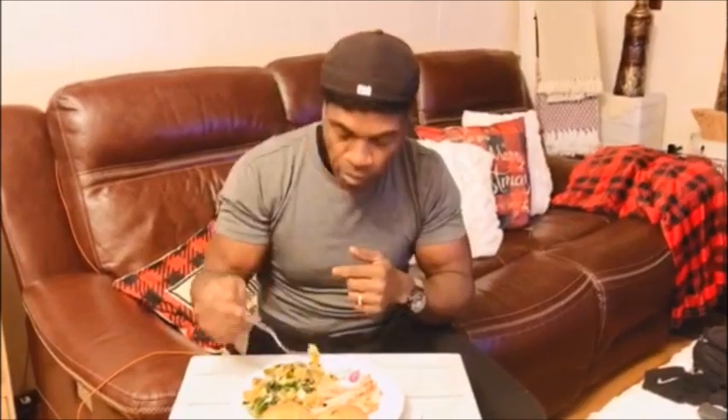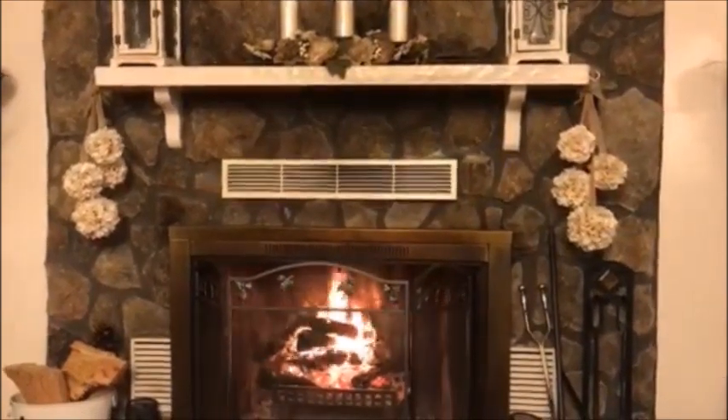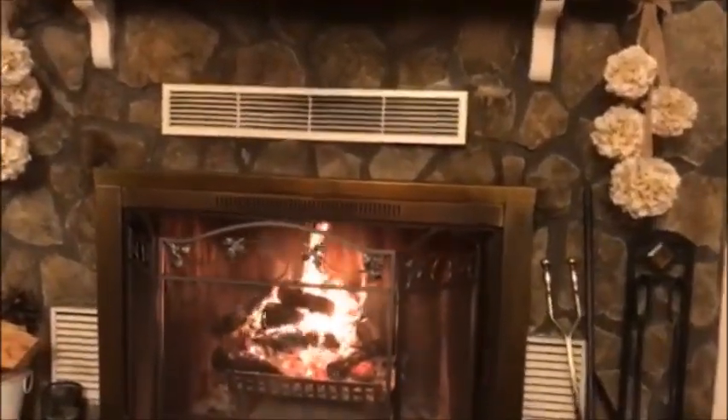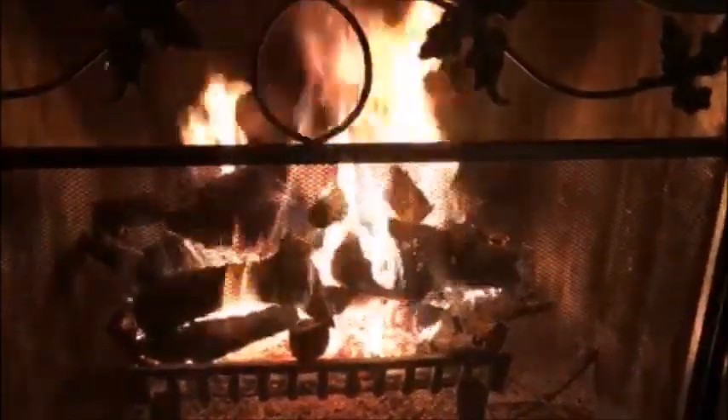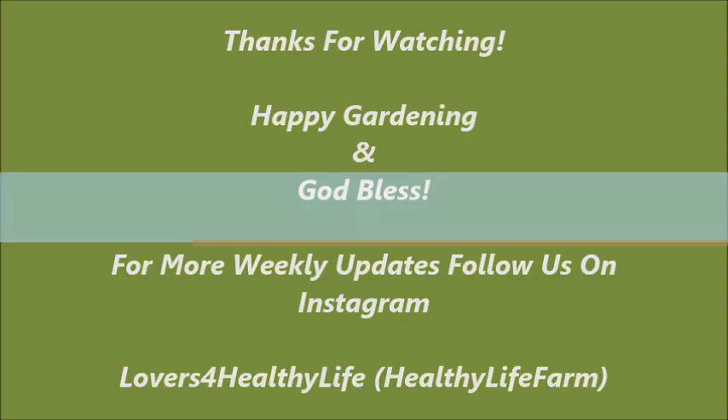They are really good - I would not even know the difference from the rehydrated eggs compared to fresh eggs coming straight from the hens. That's a good thing! I'm so happy.